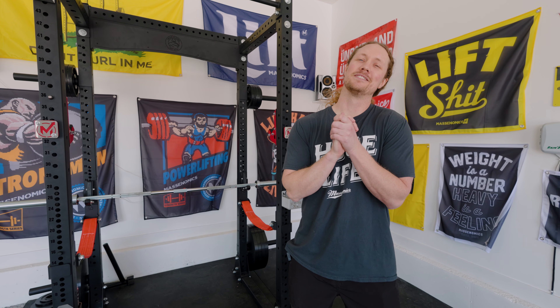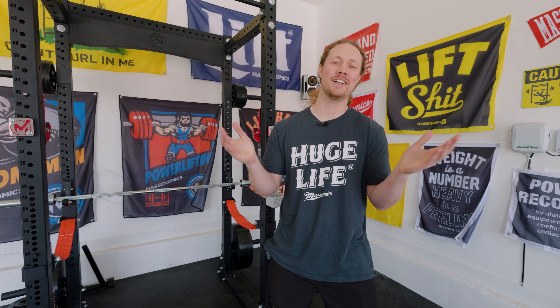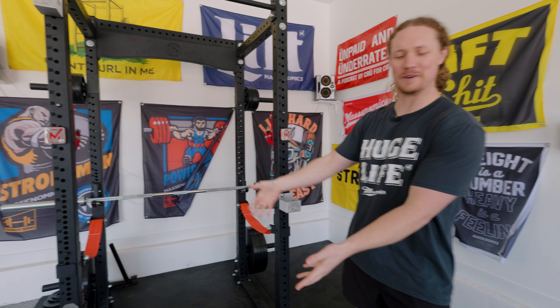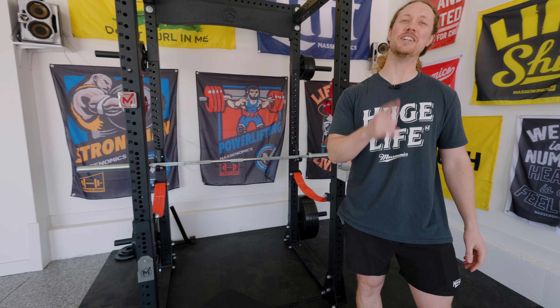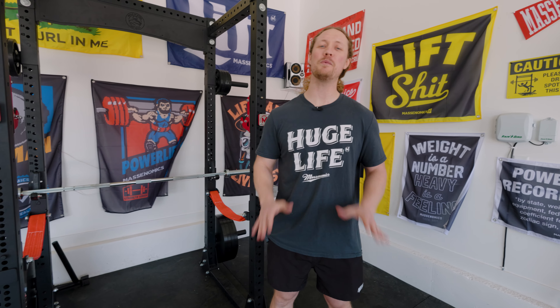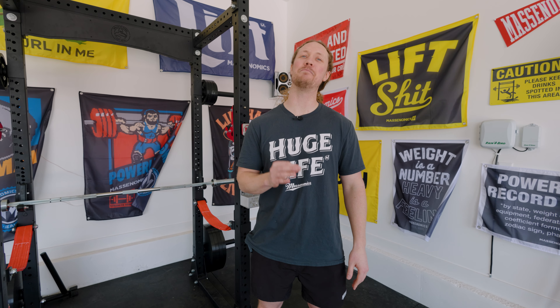With my home gym, there were a lot of things I didn't have to think about at all. I knew I was getting strength co-plates, a 3x3 rack, horse stall mats. I knew some things for sure. But the one I didn't know was the bench. And at Massonomics Gym, we have a lot of benches.